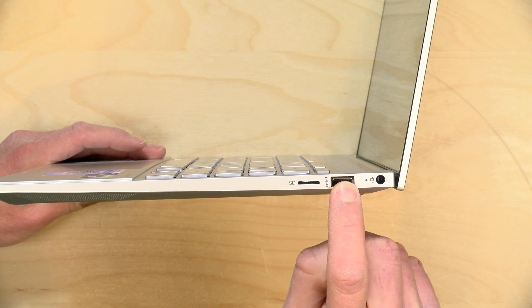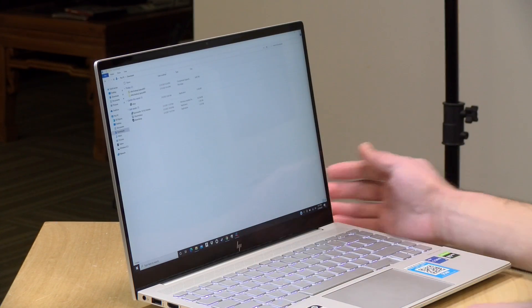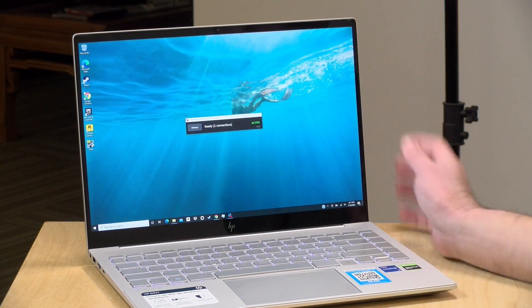Next to the SD slot you have another USB 3 port and the power adapter input. The power brick is larger than most ultrabooks because of the onboard GPU. If you're using a Thunderbolt docking station, be aware that a dock may not provide enough power over the cable to fully drive the GPU, so you'll want to keep the dedicated power adapter plugged in regardless. The upside is you can save money on a dock since you won't need one with high power delivery.